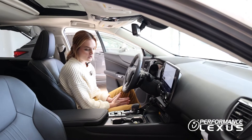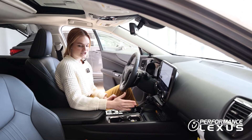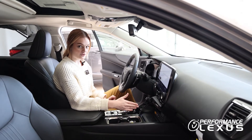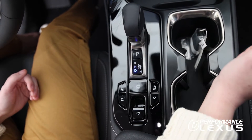To start off, to put the car in drive, all you're going to do is shift the lever over to the left and down. You'll see drive, or D, light up blue.